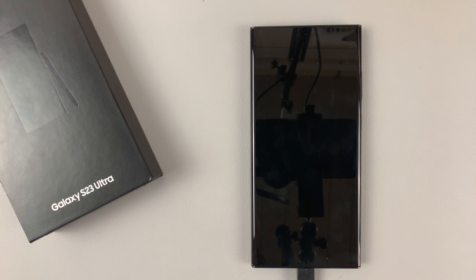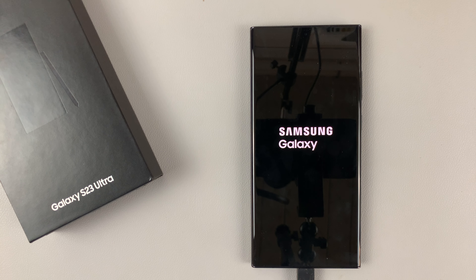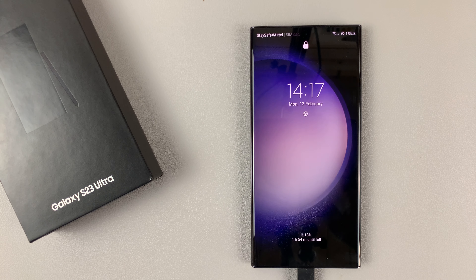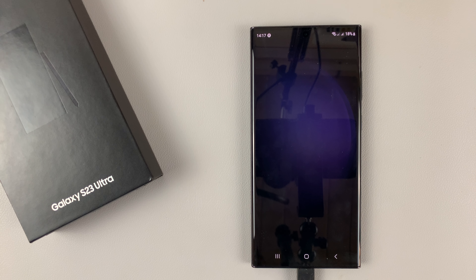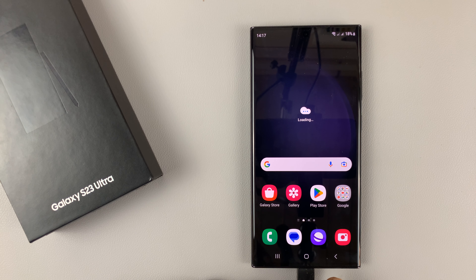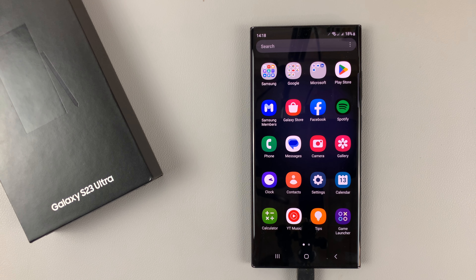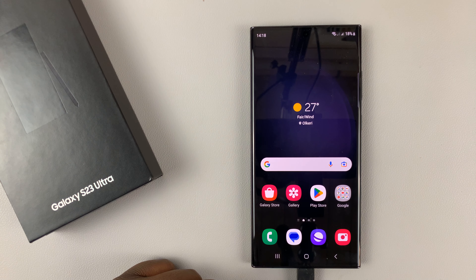Just wait for your phone to restart. Quickly enter my pin, and now I'll get back to the phone — this time it's going to require my pattern, pin, or password. So that's how to enable and exit maintenance mode on your Samsung Galaxy S23. Thanks for watching. Leave your comments and questions down below, and good luck.